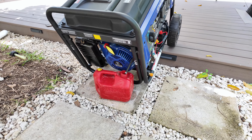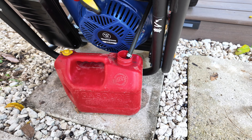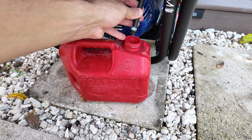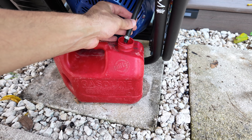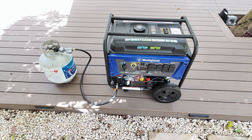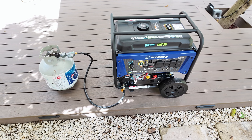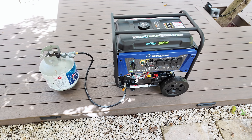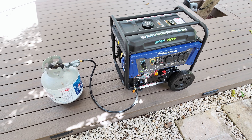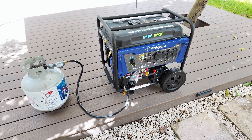Overall, this generator offers a great balance of power and convenience whether you're using gasoline or propane. It's packed with useful features like automatic start, dual fuel capability, and plenty of power outlets, making it perfect for home backup or outdoor use. The setup process is straightforward and it's built to last with minimal maintenance. While it is a bit loud and heavy, the ease of movement and multiple starting options make up for it. Thank you for watching — if you enjoyed it, please don't forget to subscribe to the channel.